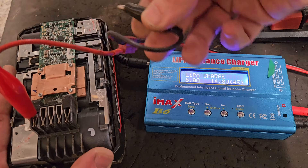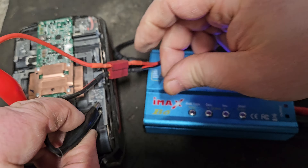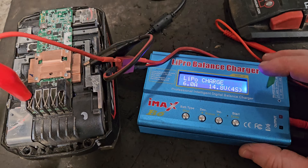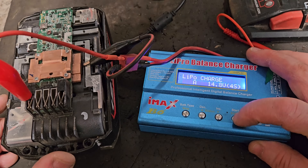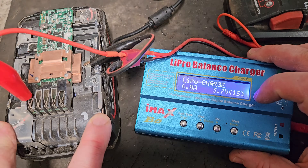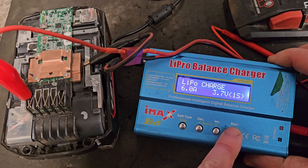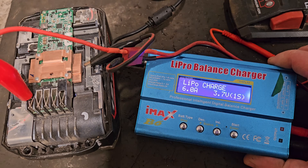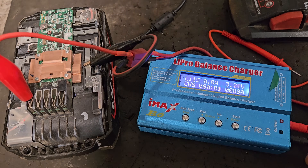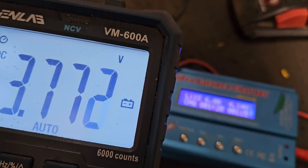Right, we'll stop the charger and change over the leads to charge this one bank. We're going from one side to the other at the front here, wherever you can get it clipped on to make a connection. Now we'll change the settings from 4S to 1S - so we're only charging one bank of cells. We press and hold the button, it checks, and then it charges. The B6 charger is charging away at that one bank of cells, bringing it up slowly.